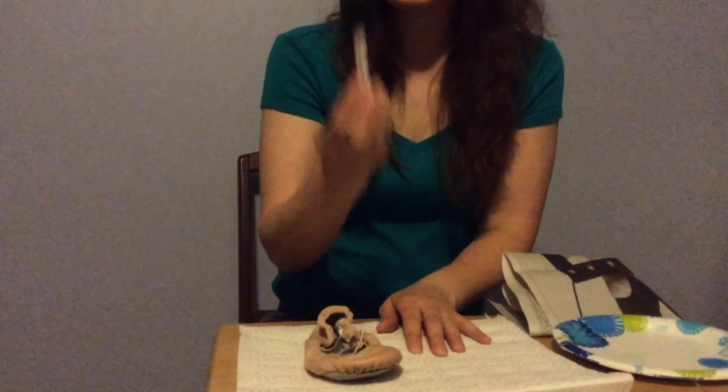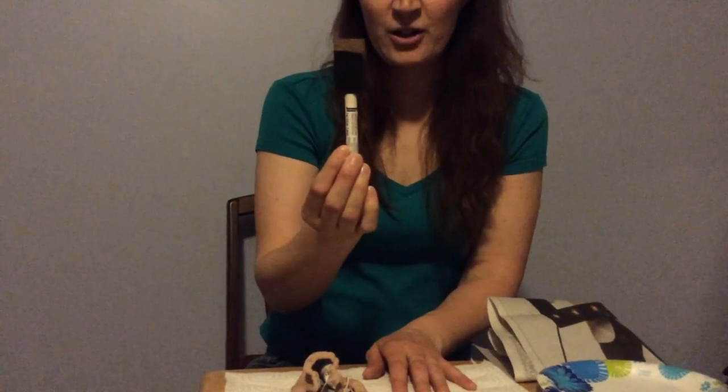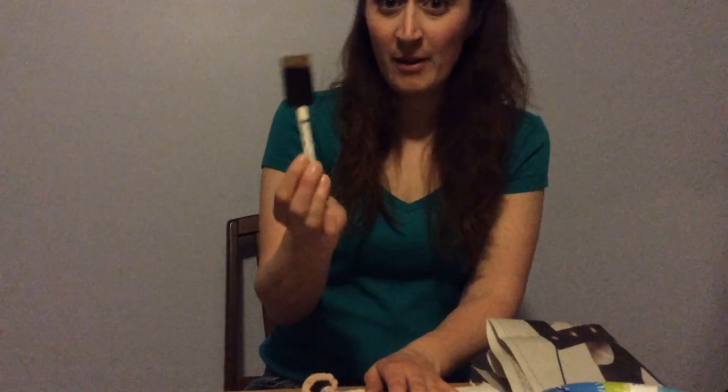First you're going to need the shoes that your dancer will be wearing for recital. Next you're going to need a foam paint brush, which you can get at Michaels for about $0.50. If you buy them in bulk you'll have them for a couple of years and several sets of dancer shoes, or if they have two different types of shoes that need different colors, you'll have plenty on hand.